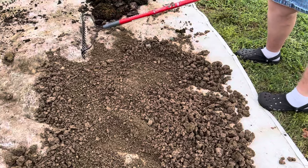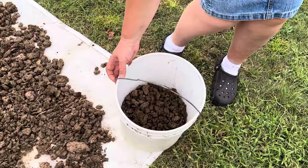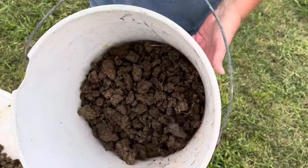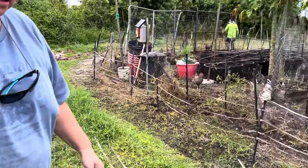Once the manure is completely dry, we just scoop it up and put it in a five-gallon bucket and take it over to the cement mixer.